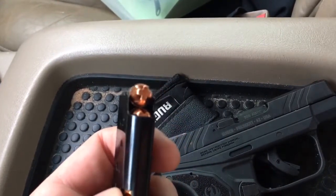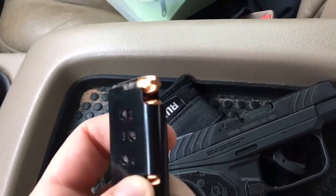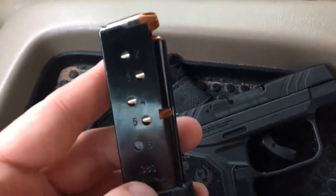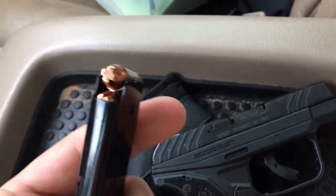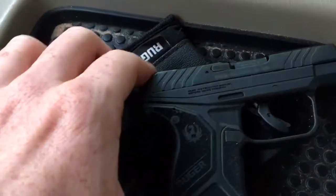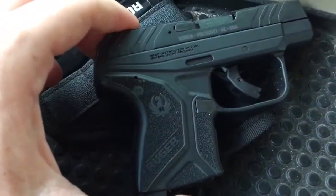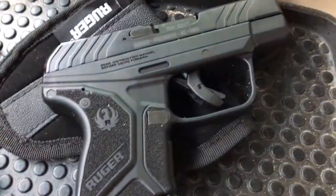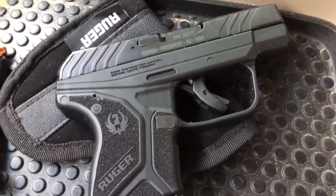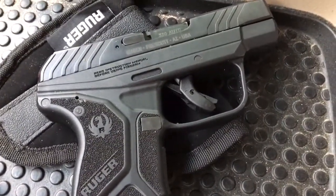I'm going to do a video on this ammo too — it's called Underwood ammo. It's pretty cool, I found it online and ordered a box, so I'll do one on that to show you. Pretty good stuff. But yeah, this is the Ruger LCP 2 — it's just like any other .380. For what it is, it's great for self-defense.